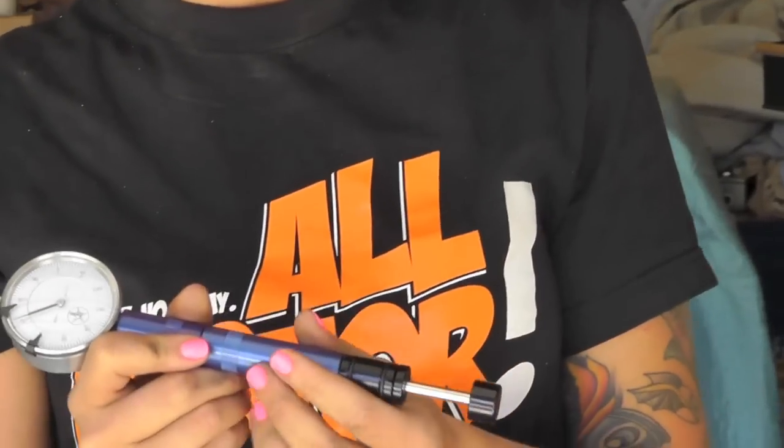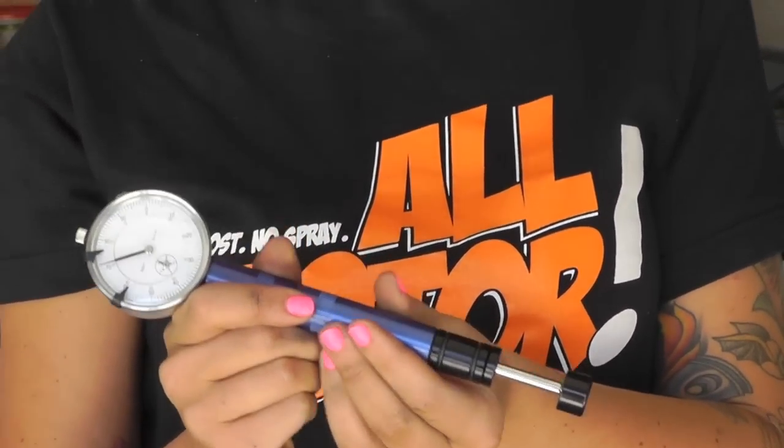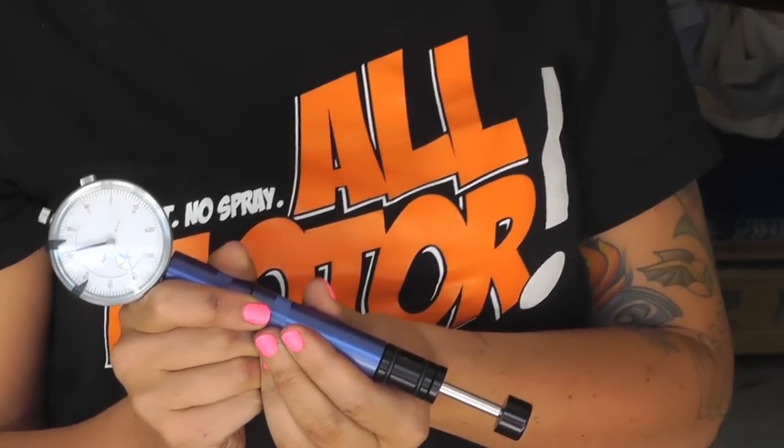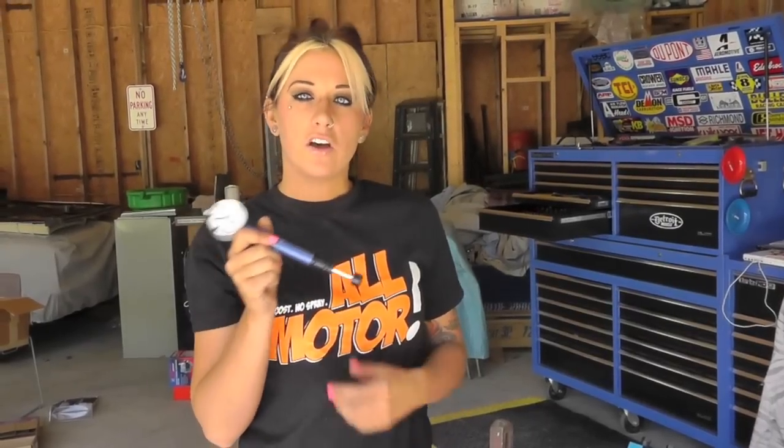This tool comes with a patented expandable cuff to fit lifter bores from 0.750 all the way up to 1.050, so it fits in just about any lifter bore. It comes with tips for flat tappet and roller cams, and it's also made out of tough, durable billet aluminum.